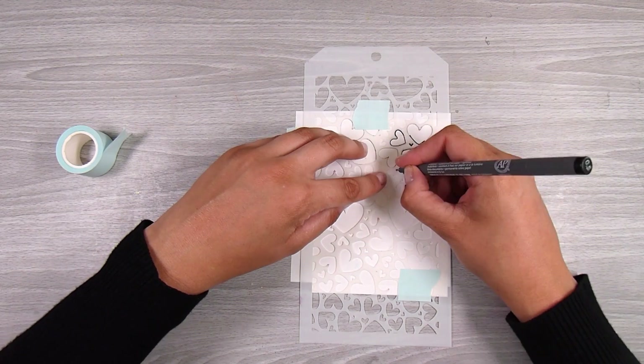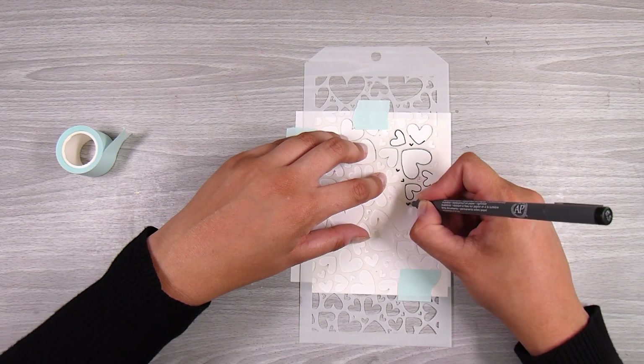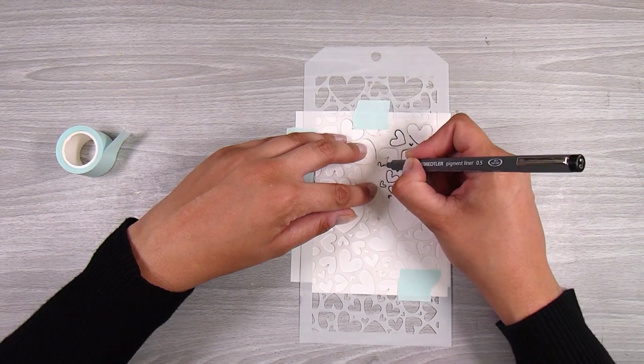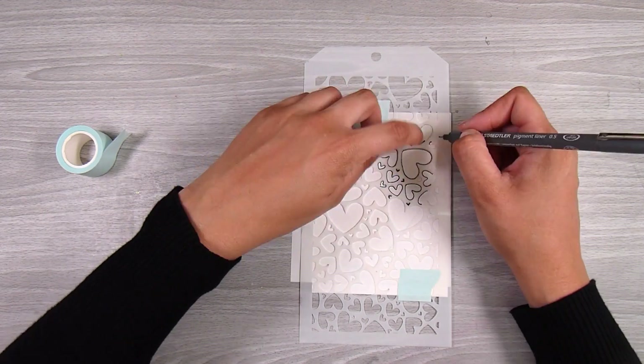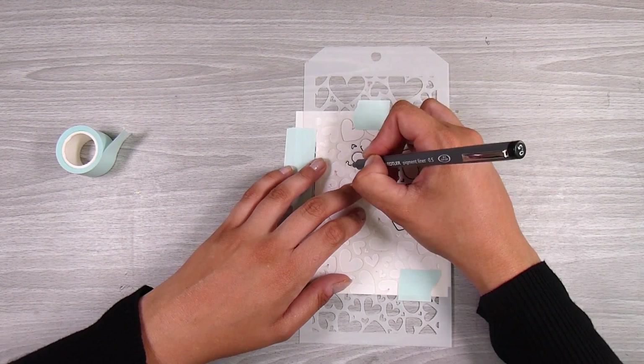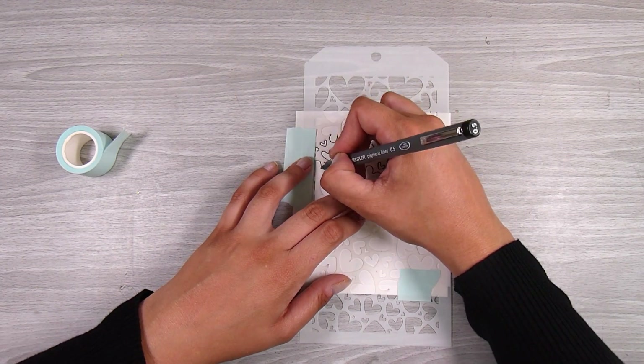If you wanted to get fancy, you could use an embossing pen for this stage as well and then add some embossing powder afterwards — you would have that nice raised lip if you wanted to do some watercolors or something like that on your shapes. But I am very simply just going through and tracing around the outline of all of the hearts in this little stencil.